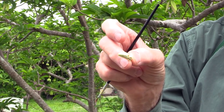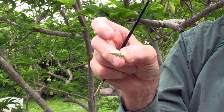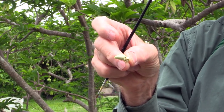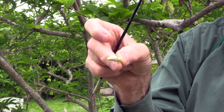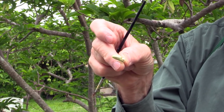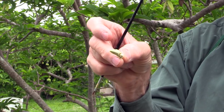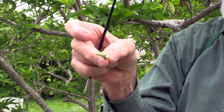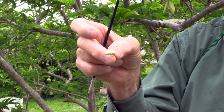When the female parts are receptive, the male parts aren't. By the next day, the female parts will be dried over and not receptive. And then the male parts — the stamens — will produce the pollen.